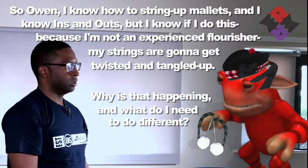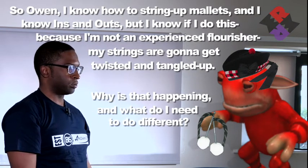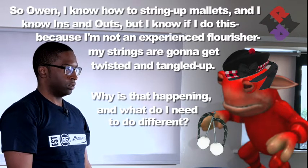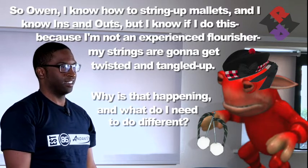I know how to string up mallets and I know the ins and outs, but I know that if I do this — as I'm not an experienced flourisher — my strings are going to get twisted and tangled up. Why is that happening? What do I need to do differently?